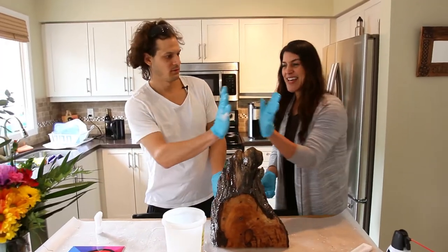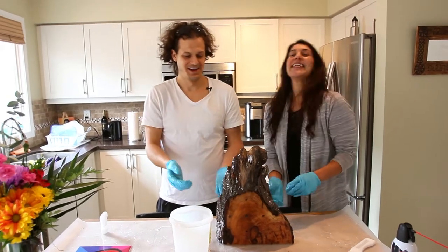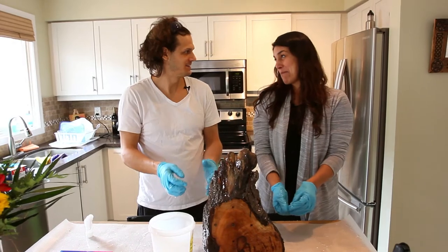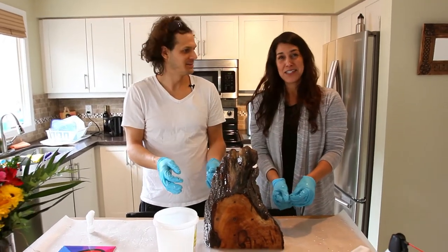High five! Until next time, guys. We'll see you — catch you next time.